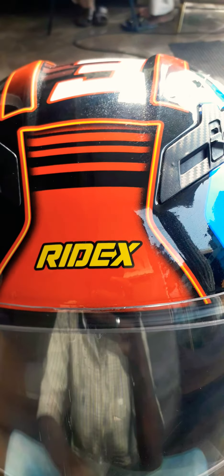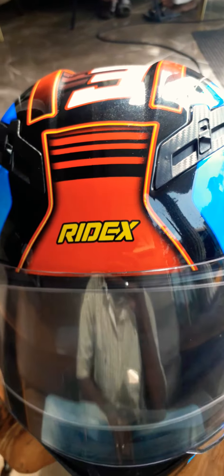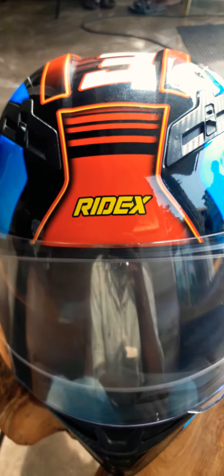Good morning guys, everyone is talking about RB Vlogs. I'm going to show you a review of the RIDEX helmet. I'm going to show you a TITANIUM helmet.